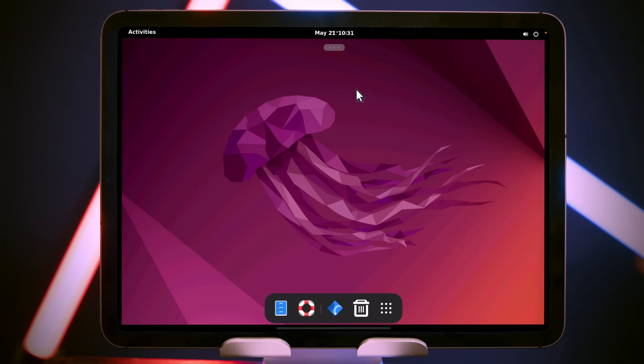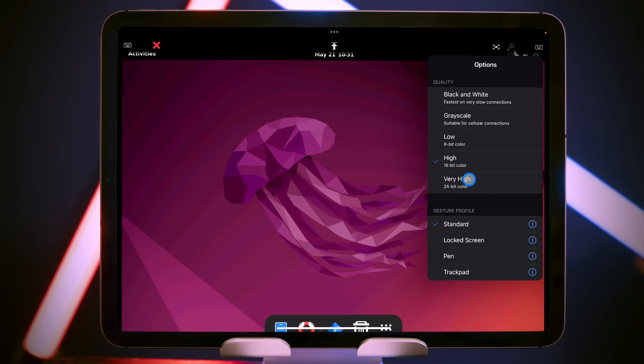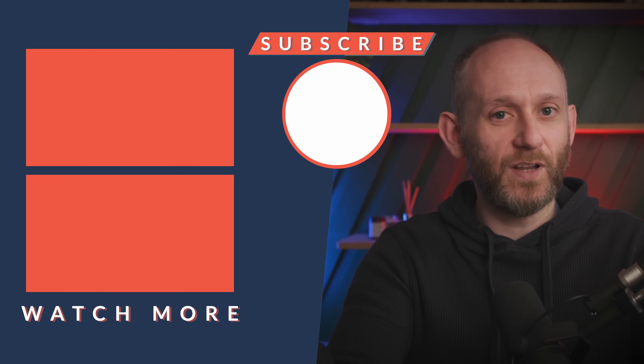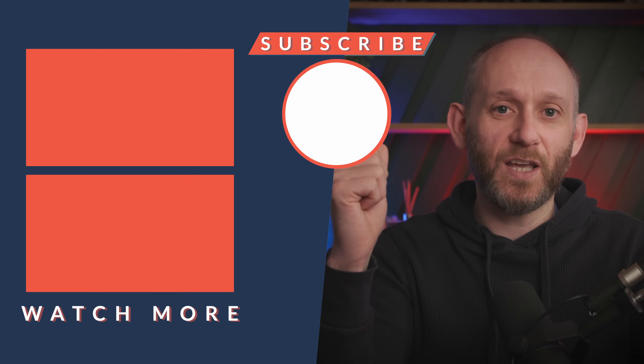There's one more tweak you might consider — I don't make this tweak because I think it affects performance too much. Come back into Jump, press the three dots, go to Settings, and you can choose High Color. You can see it removes the color banding but it really does make performance a lot worse, so I prefer to keep it on 16-bit color. That's it — Ubuntu server and Ubuntu desktop running on a Raspberry Pi, accessed over VNC from the iPad. It's a great setup if you like to use the Linux desktop. I hope you found this video useful and entertaining — please hit Like, Subscribe, and maybe the bell too so you don't miss future content. Thanks for watching!